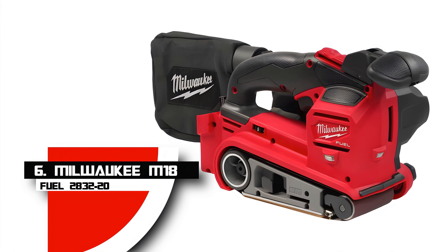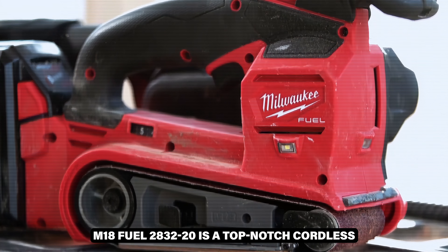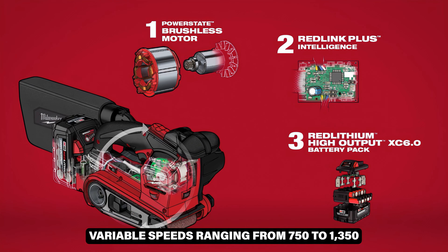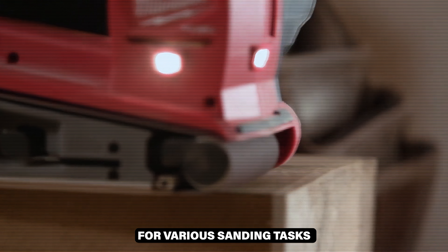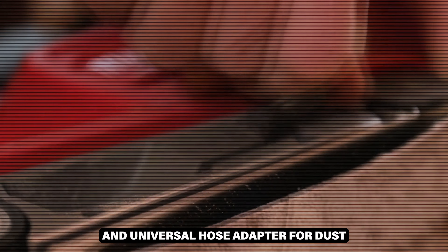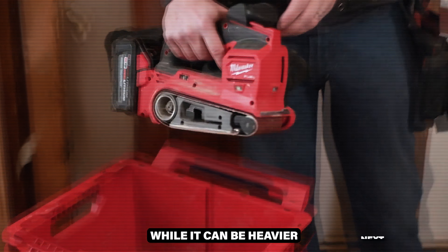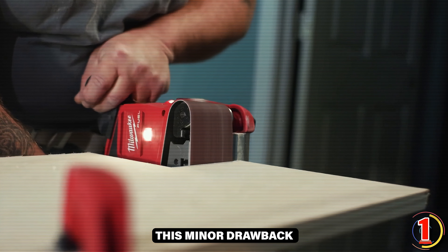Number 6: Milwaukee M18 FUEL 283220. The Milwaukee M18 FUEL 283220 is a top-notch cordless belt sander, offering excellent portability and power with its brushless motor. The 18-volt battery provides variable speeds ranging from 750 to 1,350 feet per minute, making it suitable for various sanding tasks. The adjustable front grip, dual LED work light, and universal hose adapter for dust control enhance its usability. The convenience of a cordless design makes it a versatile and efficient tool for both professional and DIY use. While it can be heavier with larger batteries, its performance and flexibility outweigh this minor drawback.